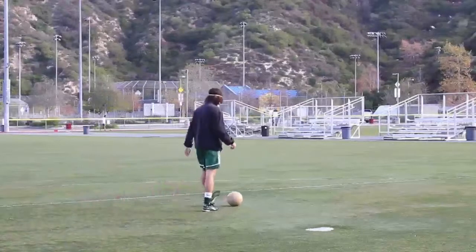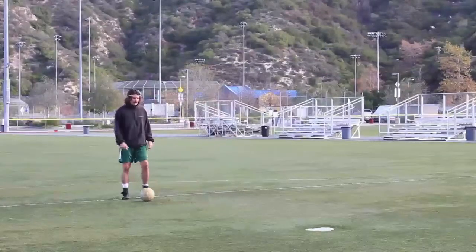There are plenty of moves you can do to beat your defender. Those are just a few.